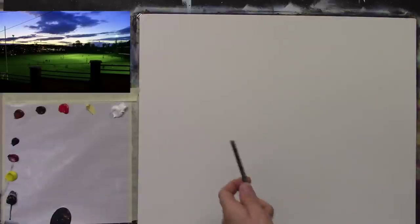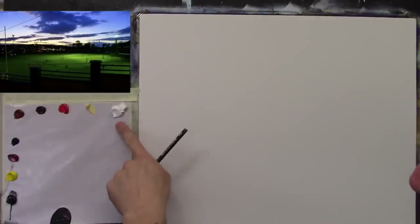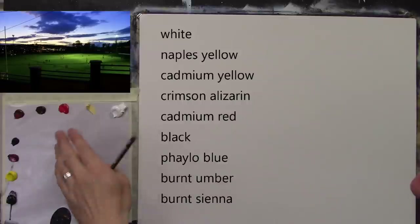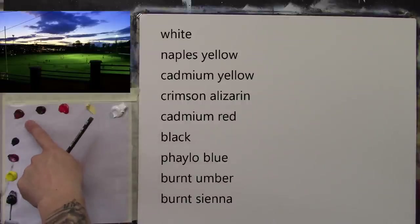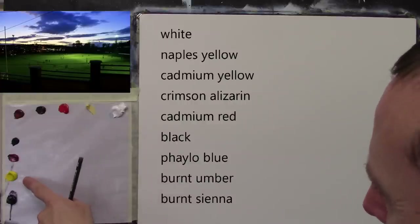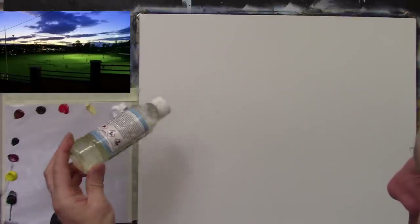Okay, here we go. I have a 16 by 20 canvas board, turned once very lightly. Here are my colors: titanium white, Naples yellow, cadmium red, a little burnt umber, some burnt sienna, phthalo blue, some crimson alizarin, cadmium yellow pale, and some black. I have a little drop of turpentine with some linseed oil mixed into it — a very pale yellowy color. That's my thinners.